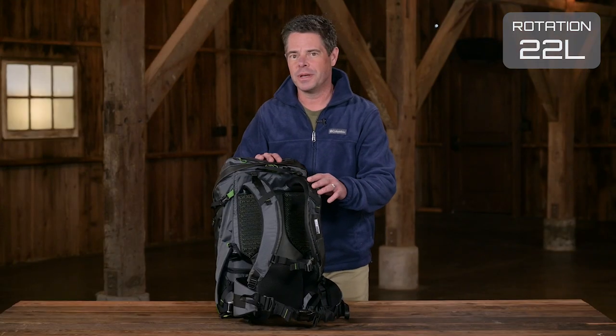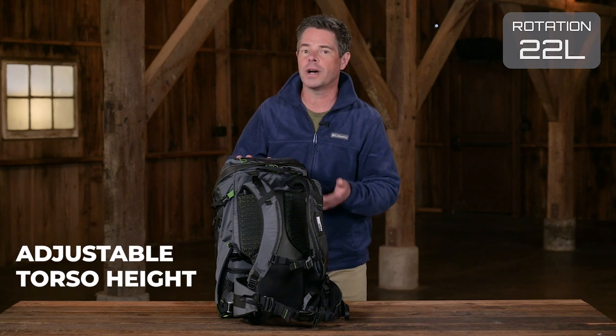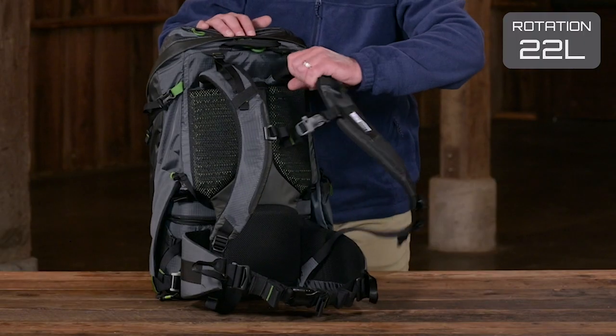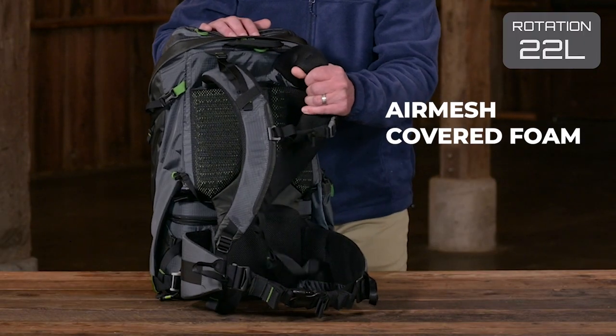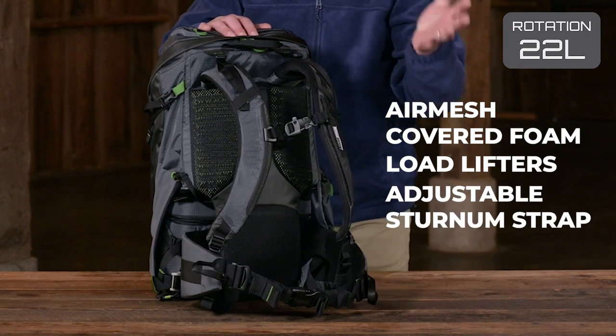Take a look at this harness system. It offers 10 points of adjustability to fine-tune your load, plus the torso height is adjustable so it fits a wide range of body sizes. Super comfortable shoulder straps have air mesh covered foam, load lifters, and an adjustable sternum strap to support all-day carry.